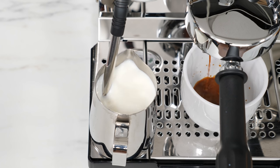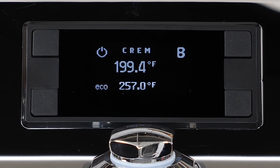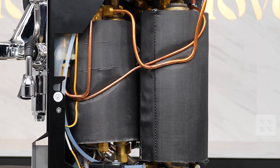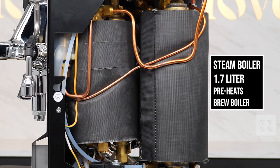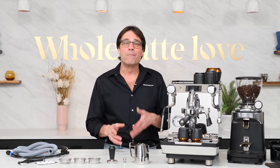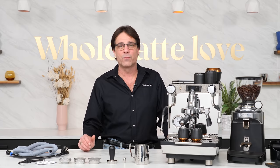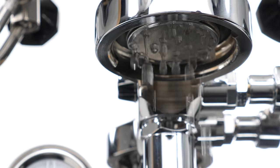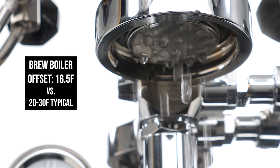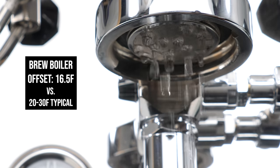The basics on the Krem 1 Duo V: it's a dual boiler which can be plumbed direct to waterline or operated via reservoir. PID controls the temperature in both boilers, which are copper with brass end plates. The boilers are really big — the 1.7 liter steam boiler has a heat exchanger inside which preheats water feeding the brew boiler, and that brew boiler is massive at 1.5 liters, double to more than triple the size of competing machines from ECM, Profitec, Rocket, and Bezzera. Larger boilers mean more consistent temperatures and fast recovery times. The Krem 1 Duo V also has an incredibly low brew boiler offset temperature — those offsets typically run 20 to 30 degrees Fahrenheit, but it's about 16.5 degrees on this machine, meaning more accurate brew temps.